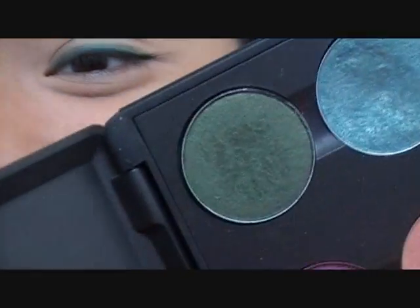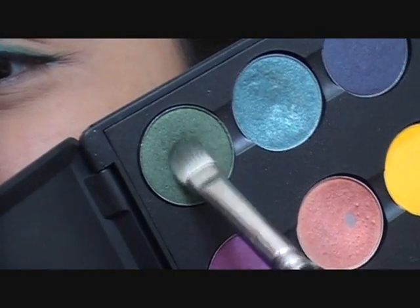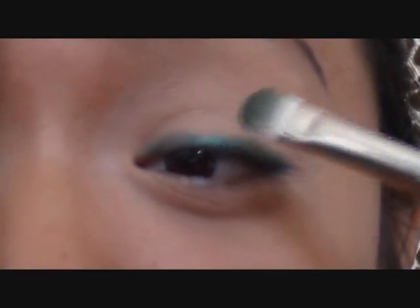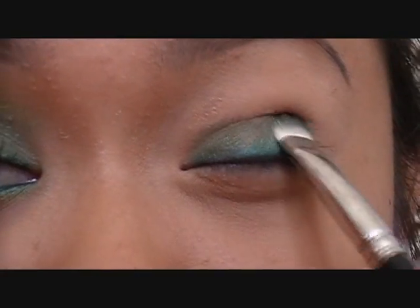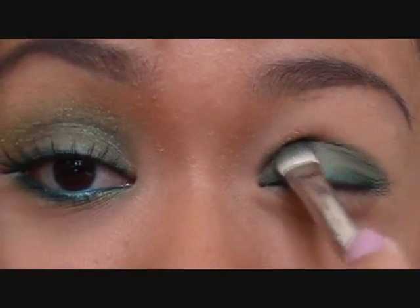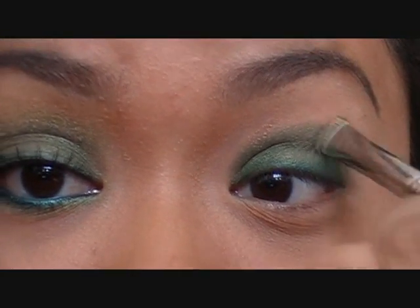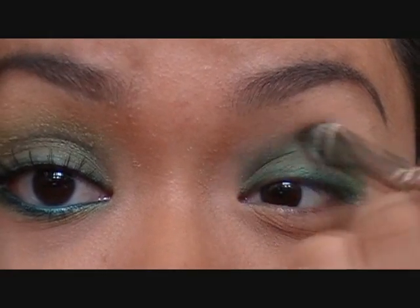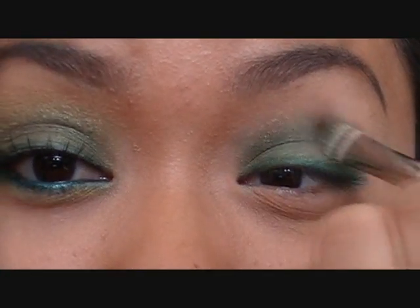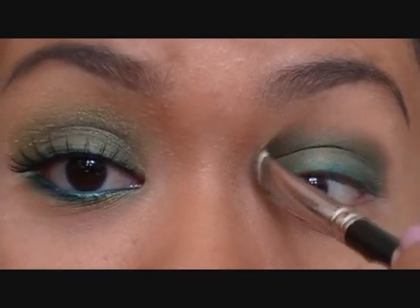Now I'm going to take 'Humid' eyeshadow — I already have it in my palette, I don't have the one from the collection with the pretty packaging — and I'm going to take that with my flat brush. Be sure to tap off the excess because this is a dark color and we don't want it to fall on our cheeks and ruin our face makeup. I'm just putting that all over my lid. If you want to blend this line out here, just turn your brush sideways and blend it outwards.